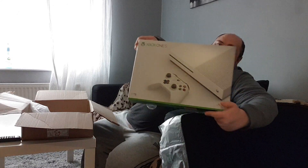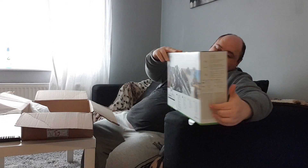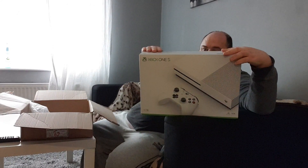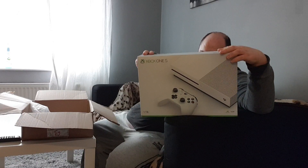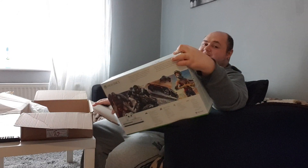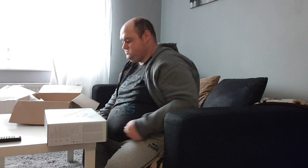It's got Gears of War on the back. I don't know if you get a free game here. I'll open this up for you. This video might be quite a while, so if you don't want to wait you can always fast forward. Don't forget to like please, and maybe there will be some more unboxing videos in the future.